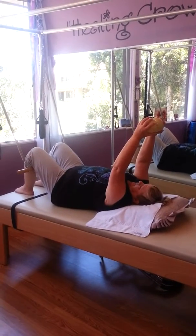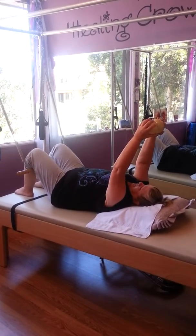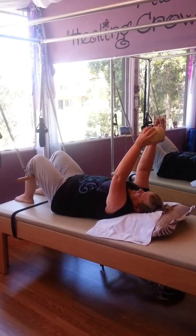Good morning! We have Marian with us. Let's check out some serious core work, upper body blended with it.